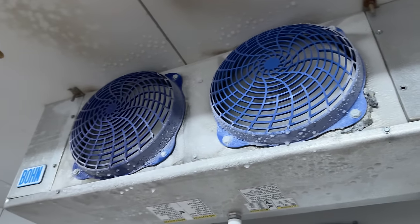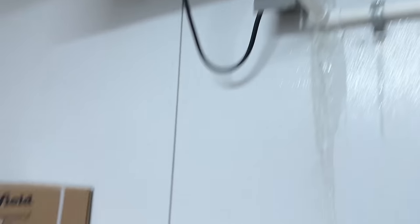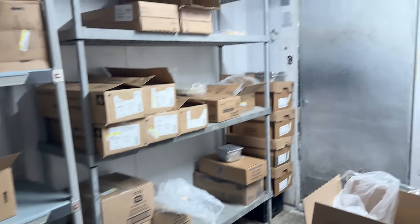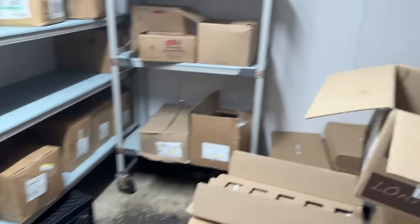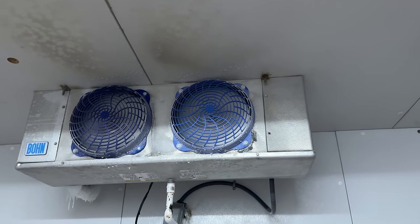We've got an evaporator that looks like it's kind of cold — it's got ice going everywhere. They're complaining that this thing is not cooling the box very well. You can't imagine why — it's got ice back here on it. Somebody just adjusted the defrost not even two or three weeks ago, but now we're going to check it out and see what we've got going on.